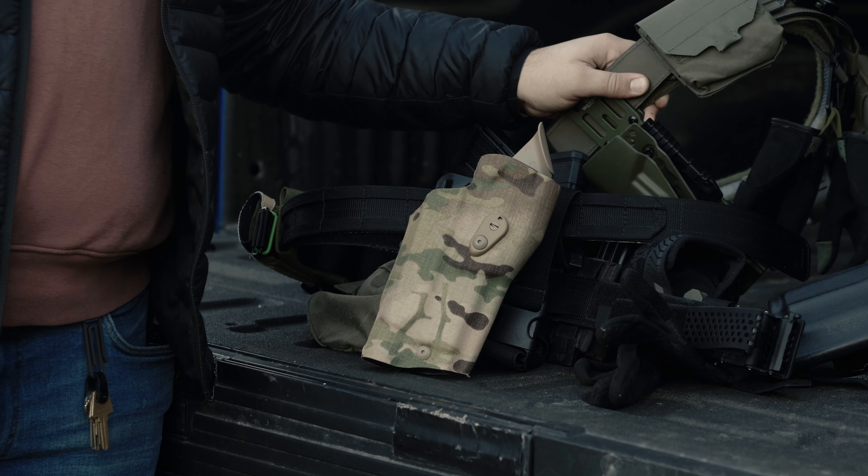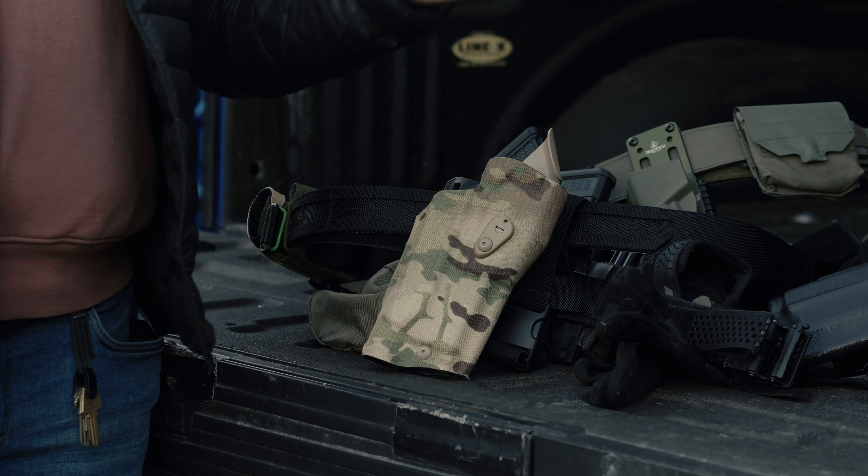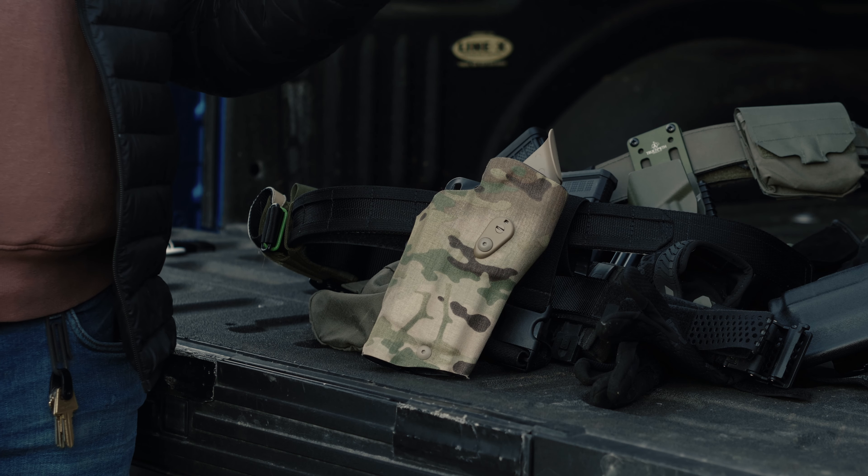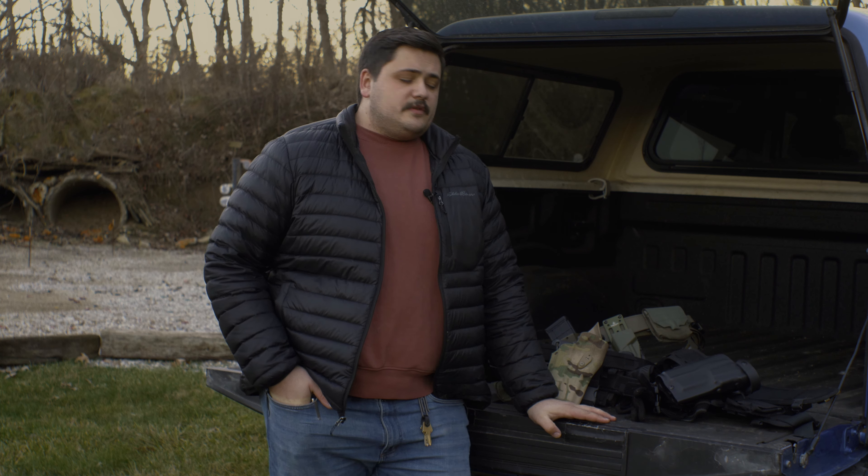Here we have a Defense Mechanisms Belt — they do a curated full setup. They do patches, belt, inner, outer — they can do a lot of different attachment surfaces. They make a very good product.